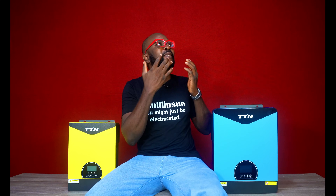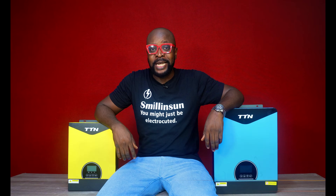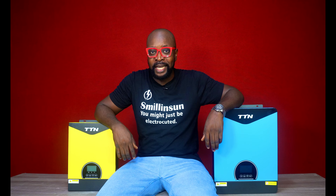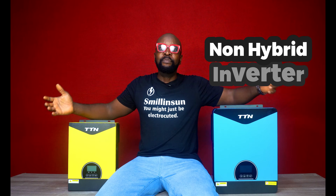What's a hybrid inverter? If I haven't been asked that question, I would have been asked it over a thousand times. I just want to know what a hybrid inverter is — what's the difference between a hybrid inverter and a non-hybrid inverter?